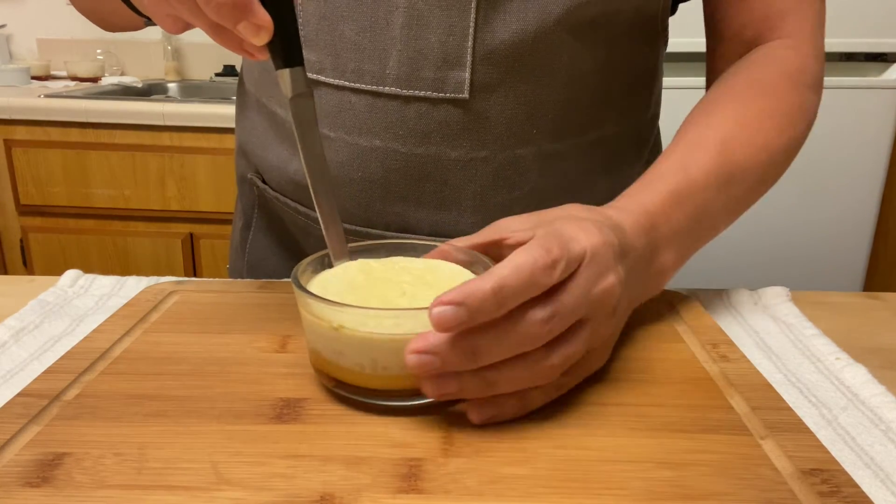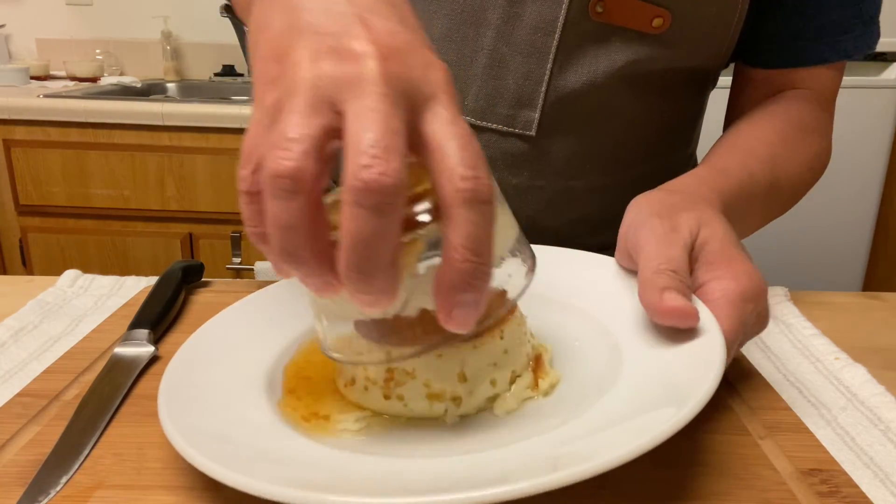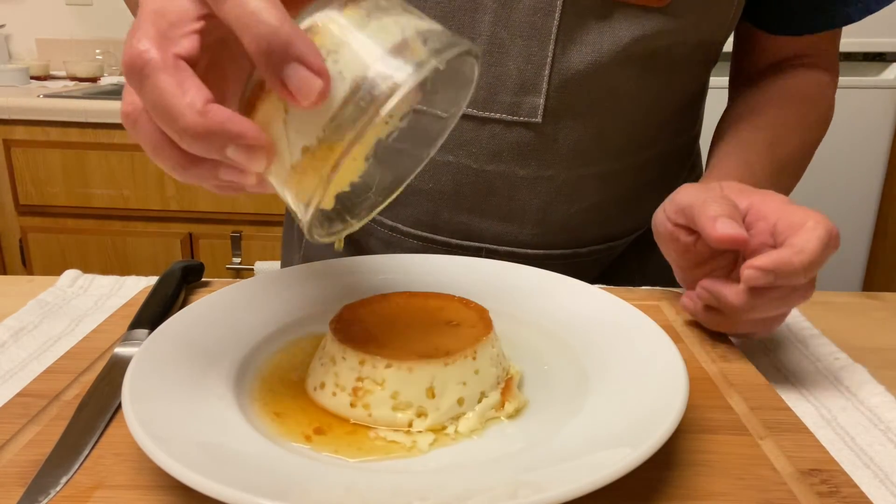Wait at least half an hour before serving. Use a knife on the edges to loosen them up. Serve and enjoy.